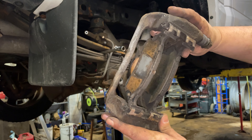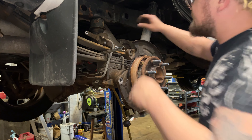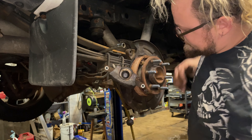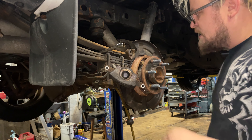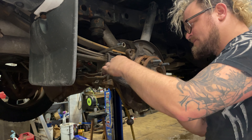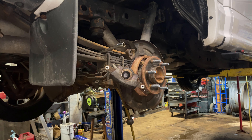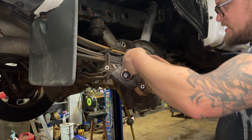Now let's turn this caliper piston in. This one is just a straightforward method — you can use a c-clamp, no rotation needed. You can use big pliers, or you can use a turn-back tool. Here's a heavy-duty turn-back tool; you can get a cheap one for about five bucks at Harbor Freight.